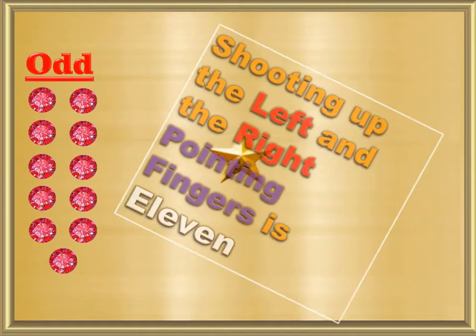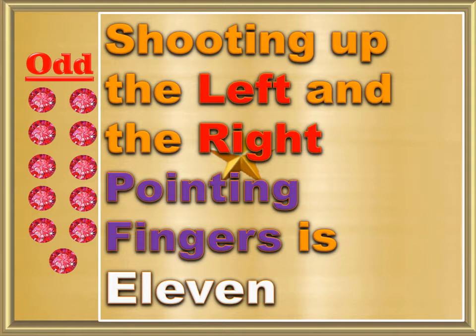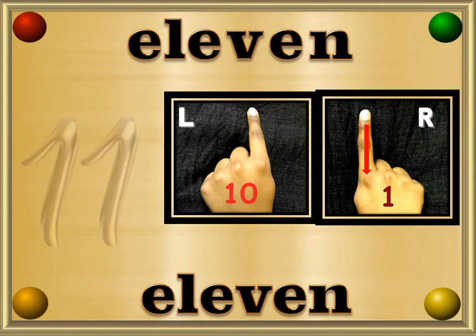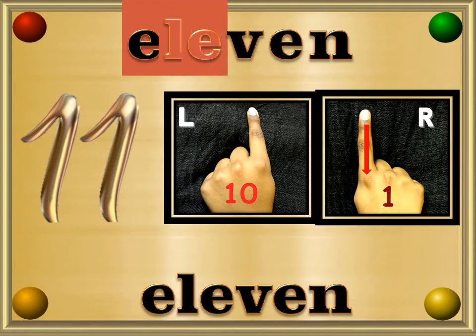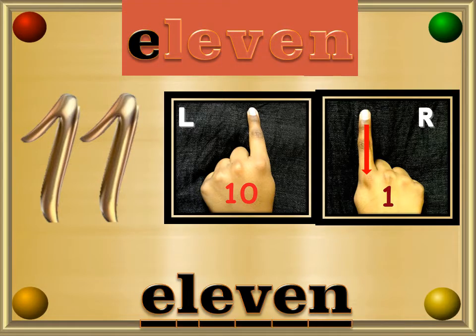Shooting up the left and the right pointing fingers is 11. Eleven — E, L, L, E, V, E, N — 11.